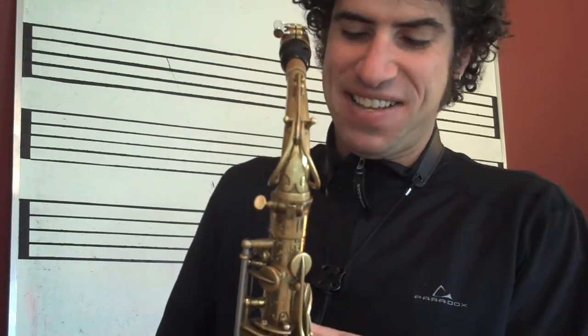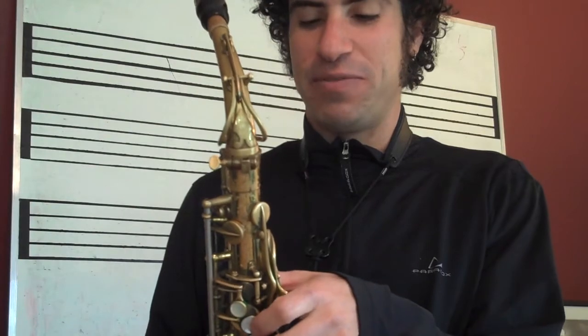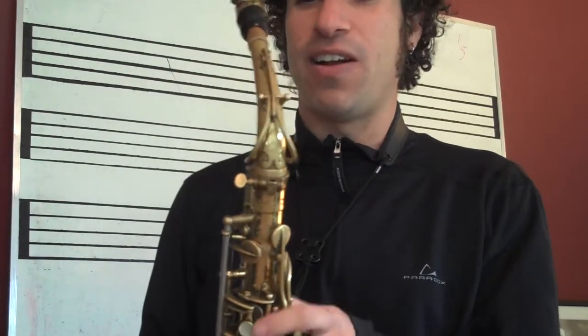I wanted to share this kind of fun video with you, and maybe you'll get some fun sounds out of saxophones — you know, making it honk.